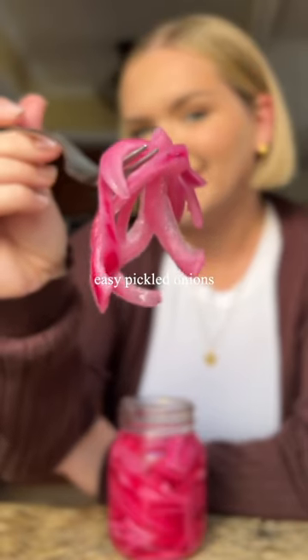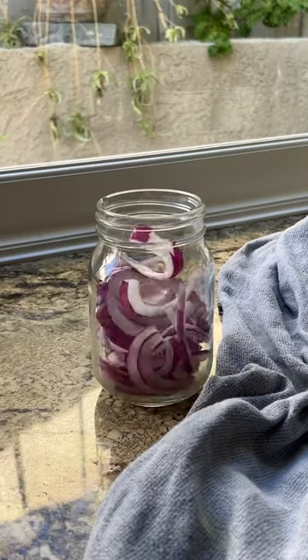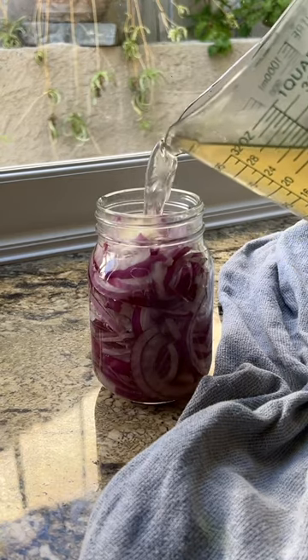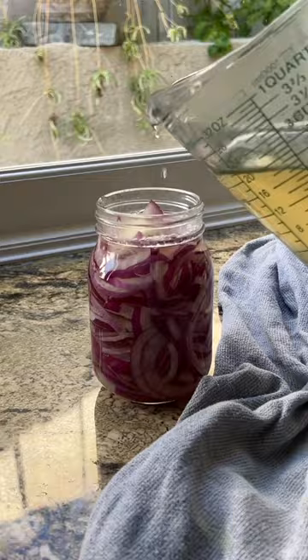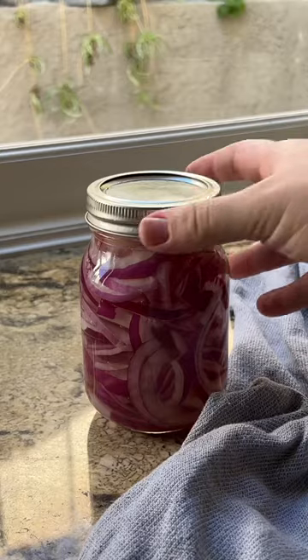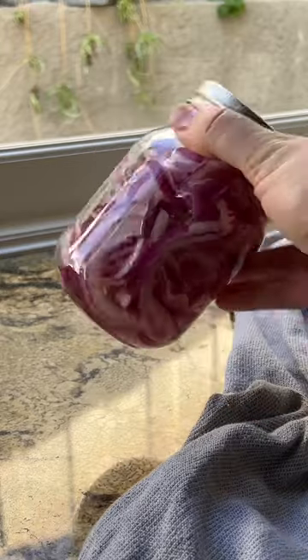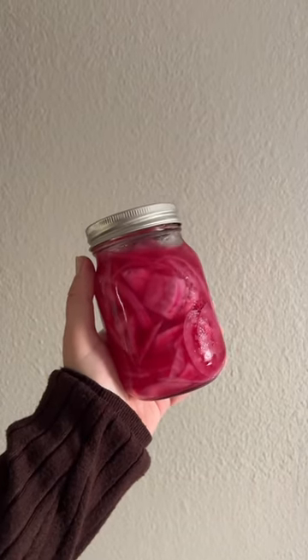Pickled onions are so easy to make and I love having them on hand because they are so delicious. All you need is a few simple ingredients: sliced red onion with one clove of garlic. Then we're going to pour our brine over, which consists of hot water, apple cider vinegar, salt, and sugar. Mix that up, let it sit out for a few hours, then put it in your fridge overnight and it'll look like this in the morning.